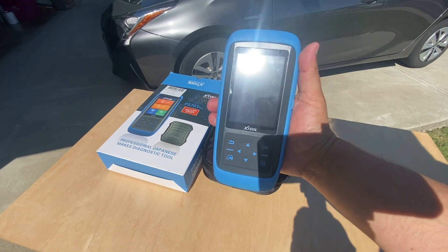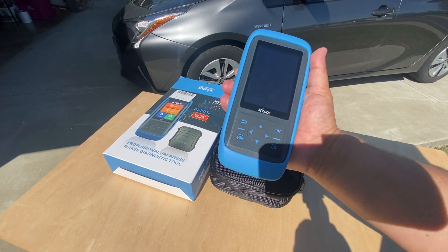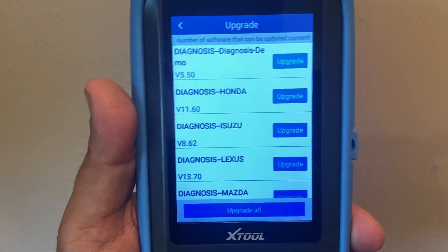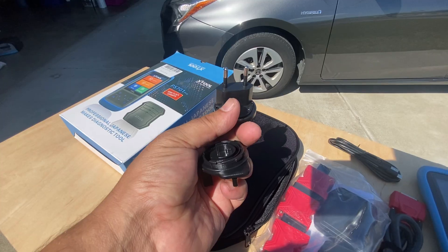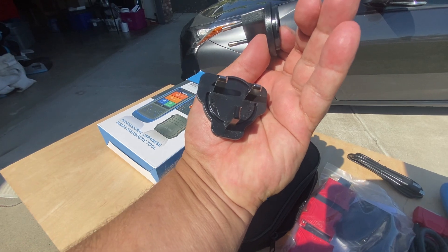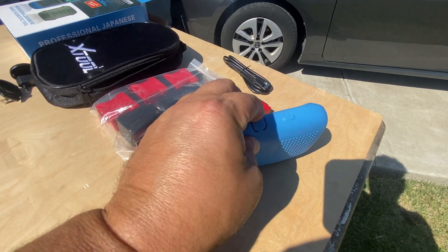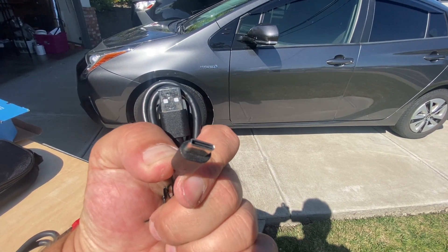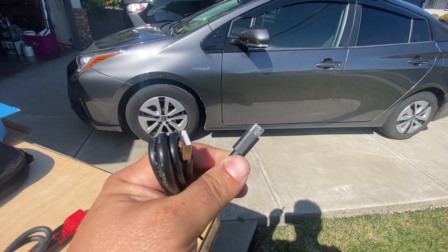Let's go ahead and turn this on. I already did an update — to activate this device all you need is an email address, there are no serial numbers or passwords to type in. Inside the pouch you get some different plugs: an EU plug, and one that doesn't look like a US plug. You get a charging brick — I just use my Android USB-C charger — and the included USB-C cable. USB-C is a great interface because you can put it in either way and it works.